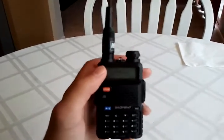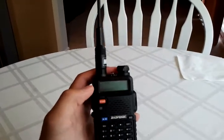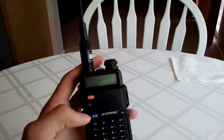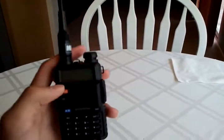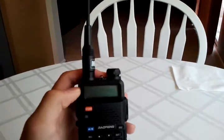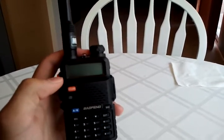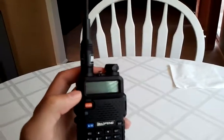Dual watch is not the same as dual receive, but what it will do is switch between your A and B frequency. So if you have two different channels and you want to listen to both, when one channel gets a signal coming in, it'll switch to that channel. And when a signal comes into the other one, it'll switch to that.